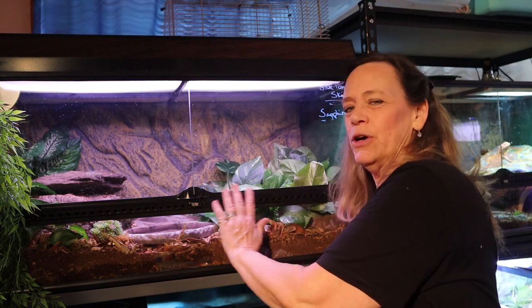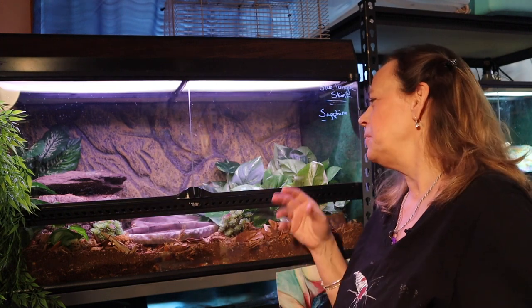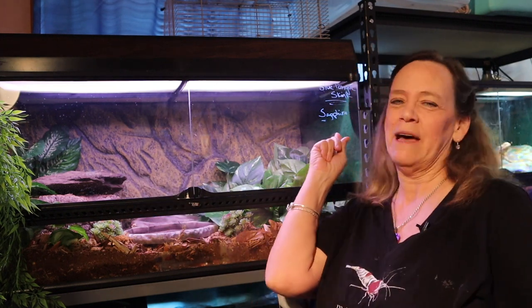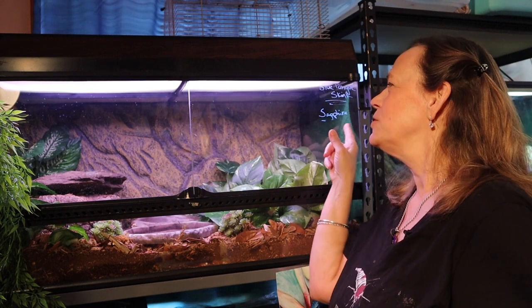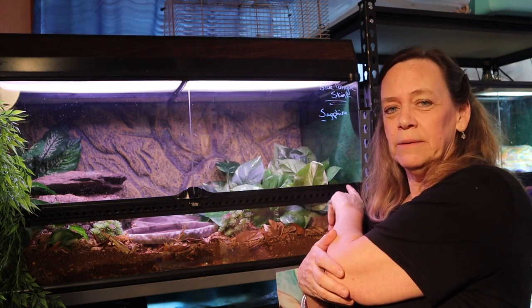This is her enclosure, so I'm going to go over her enclosure, her care, her requirements that I have set up in here and how much I love her. Her name is Sapphire — I don't write these names on there for me, I write them for my daughters so they remember what their names are. That's Sapphire! I love Sapphire! Let me pull her out and show you.